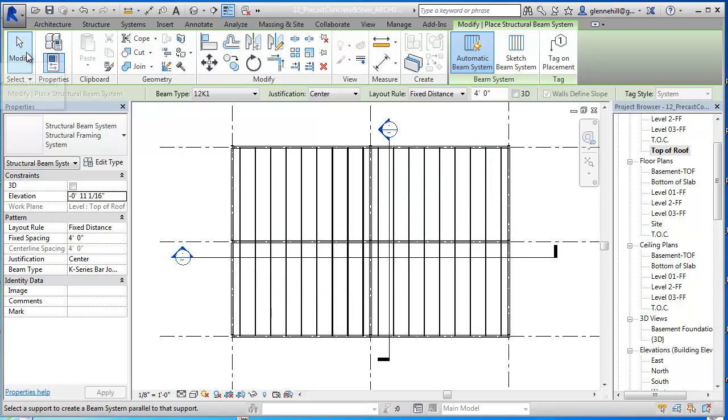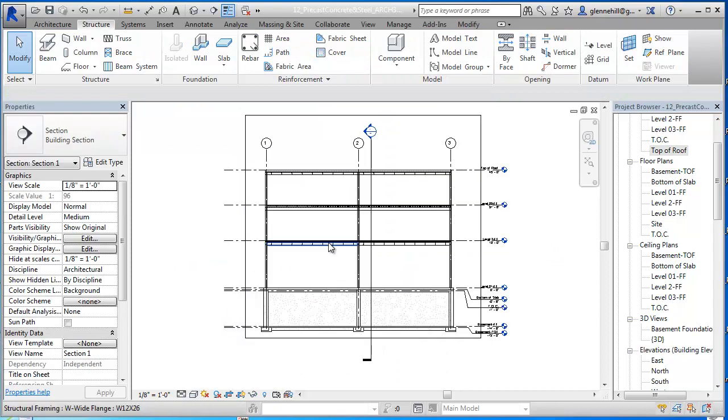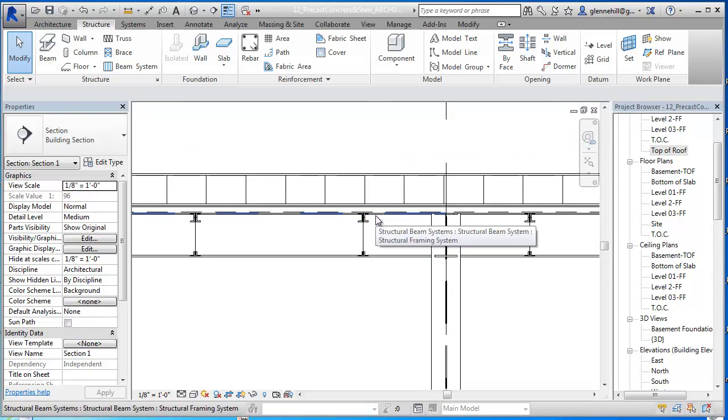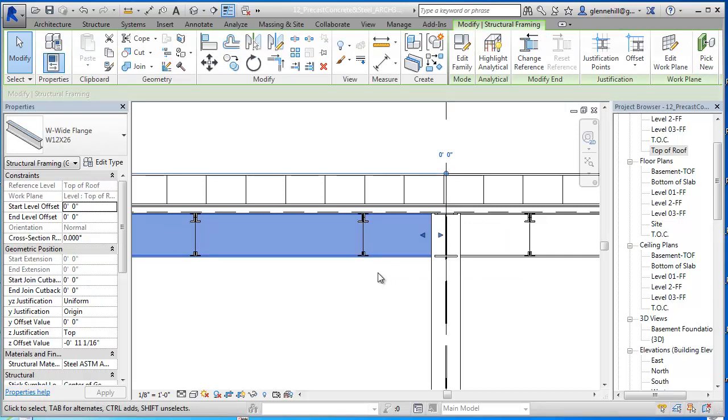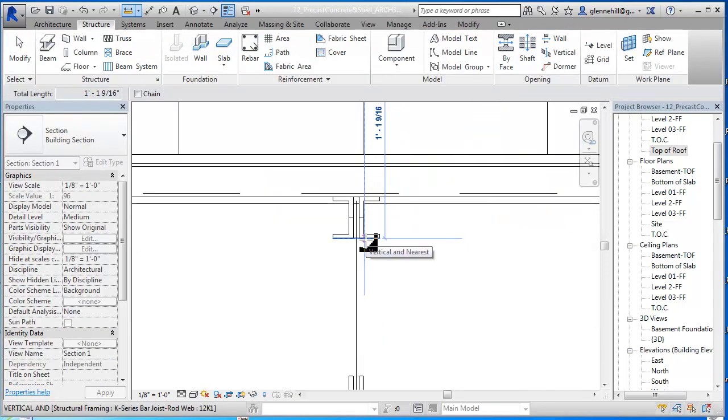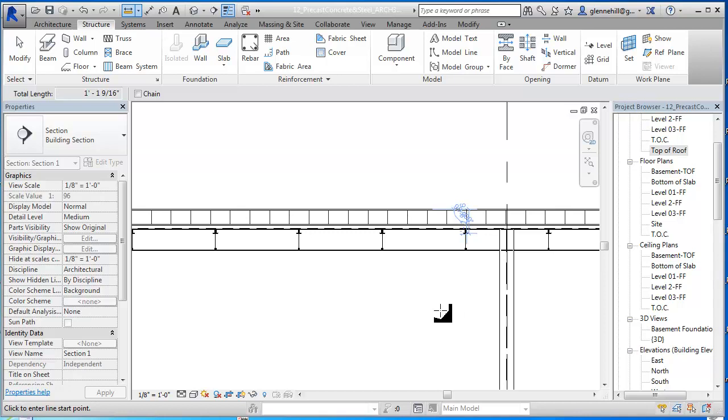Let's check - we'll hit escape and check our section. We just put in the joists and as we can see the girders right here are not where they should be - they should be down so that the joists are sitting on top of them. So I'm going to measure the distance from the top of the roof down to there. It should be 11/16ths plus 2 and a half inches. That measures to 1 foot 1 inch and 9/16ths.